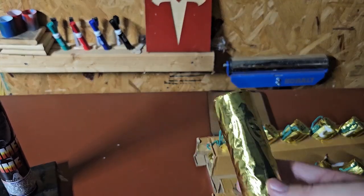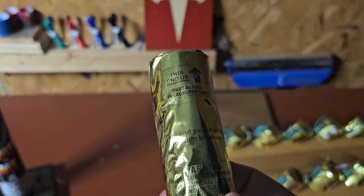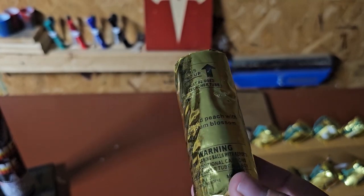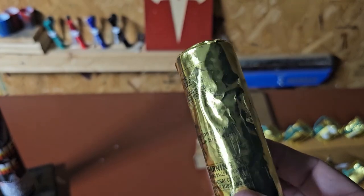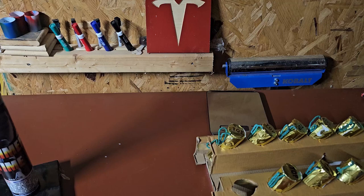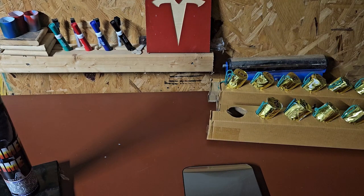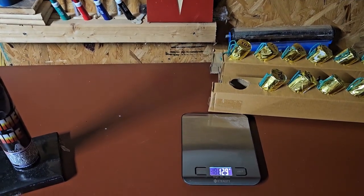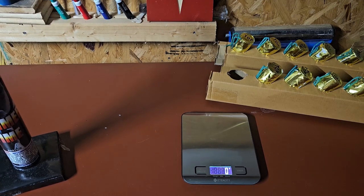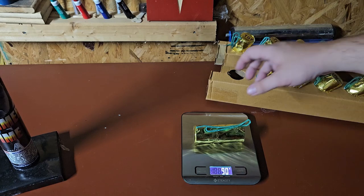Here are the canisters that come with it. Looks like these are labeled for their effect. We'll go ahead and weigh one of these to see how much they weigh. These weigh about 90 grams.